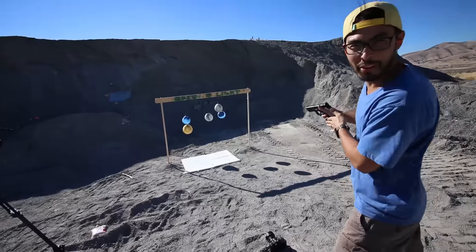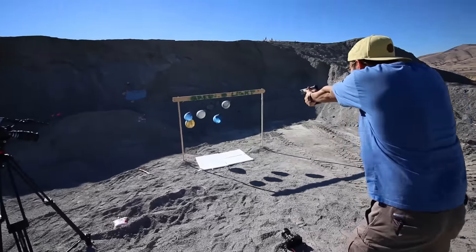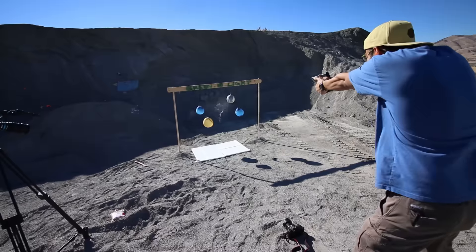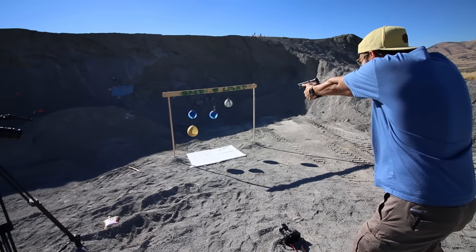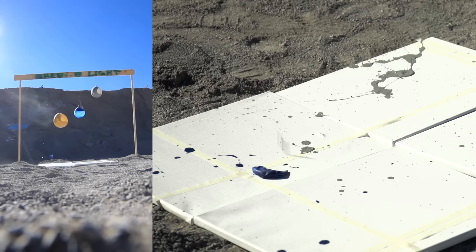Gray one in the middle. Oh, moving target. Oh, moving target. All right.